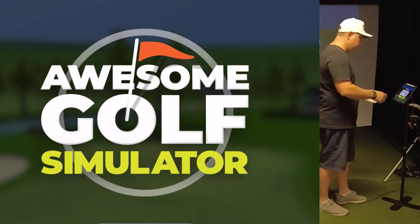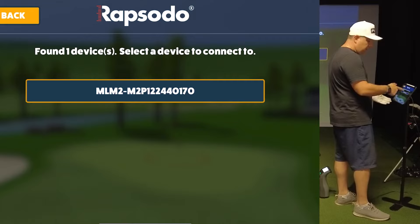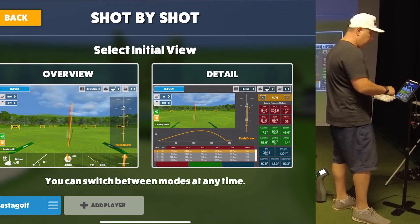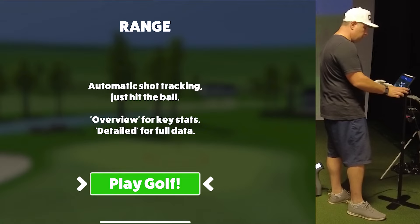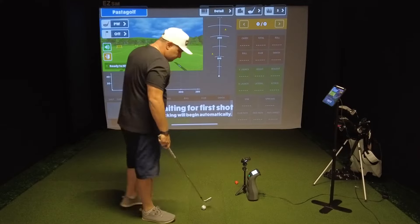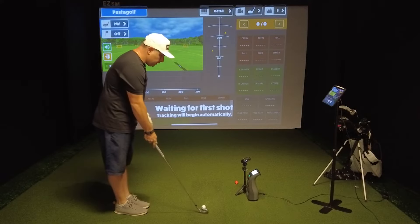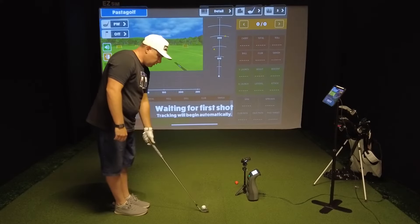Now here we are in Awesome Golf — it's loading. Pick Rapsodo and say connect via Bluetooth. It's found my device, so now you're in Awesome Golf and it should be working. We're going to go to the range today and do a shot-by-shot. I like to use the overview, but let's use the detail screen because we're going to see how accurate Awesome Golf is. We'll be comparing it to the GC3 that's below me. Hit Play Golf, and I'm going to pick the pitching wedge first.